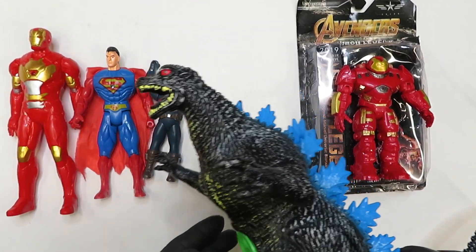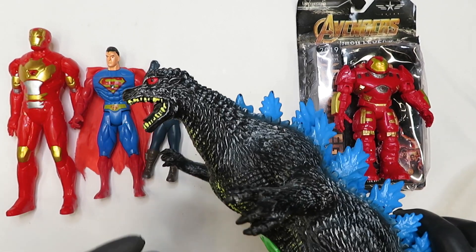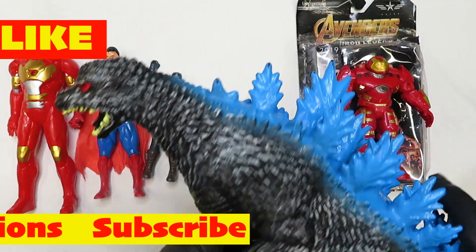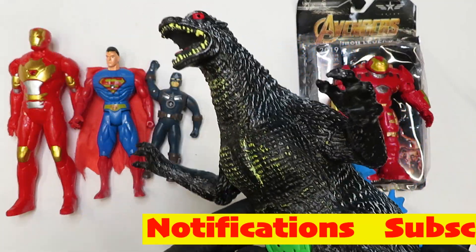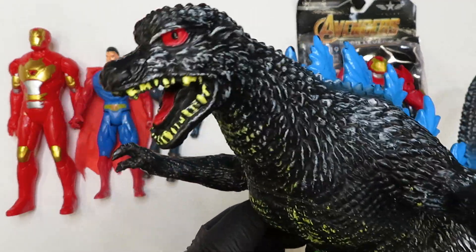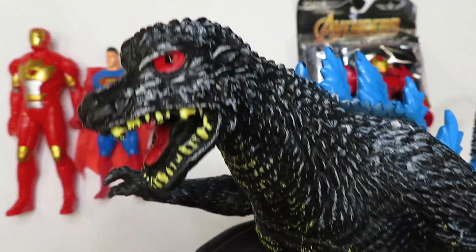Anyway guys, there it is — that is the Value Village haul. Stuff you can find at Value Village. It's really easy to find knock-off toys there because nobody else is picking this up. If you like the show and want to see more, please click the like button, hit the notification bell, and subscribe so you can get all these cool knock-off toys coming your way when I release them. You've been watching Stark Raving Hazelnuts, this is your buddy Johnny Bananas — we'll see you real soon.